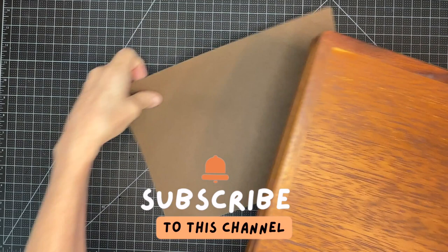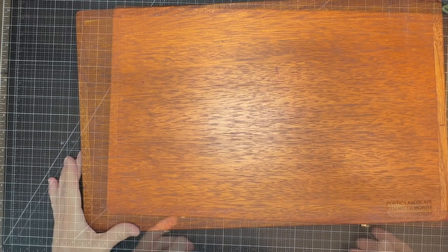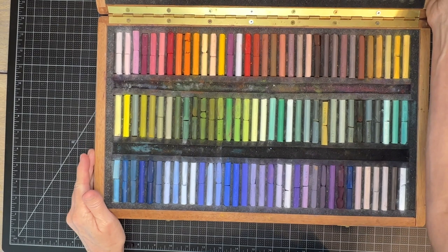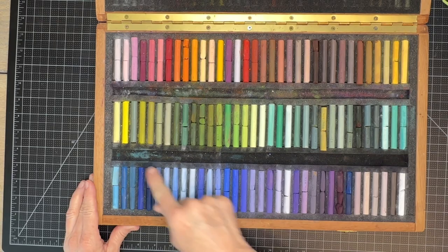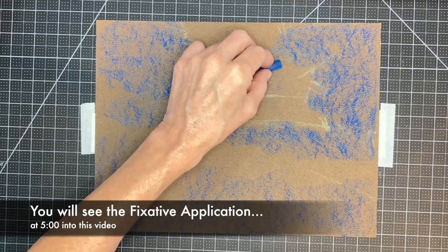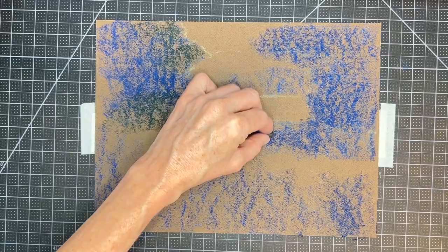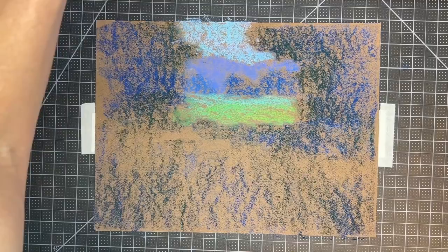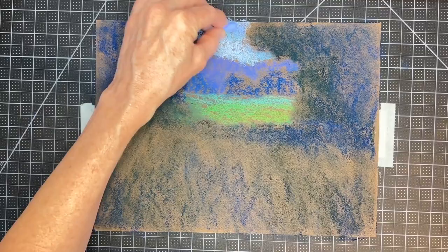The pastels I'll be using are Giro pastels, made in France. This set is called Poetic Landscape by artist Elizabeth Mowry, one of my favorite artists who passed away a couple of years ago. The set was around $500 with the wooden box, but I'll have links to all products in the description. Since this is a speed video, my full tutorial with commentary is on my Patreon page. You can also slow down playback by clicking the gear icon in YouTube — just turn the volume down and put on some music.